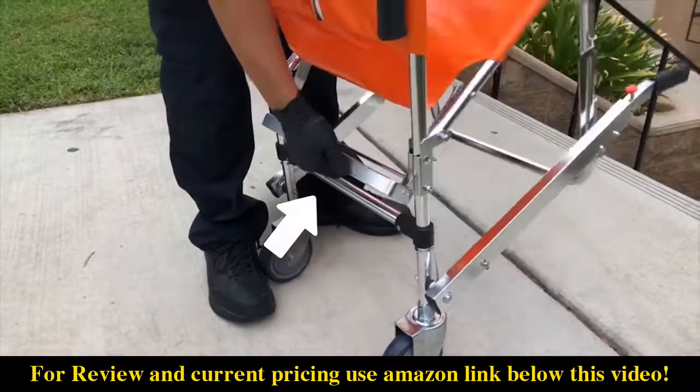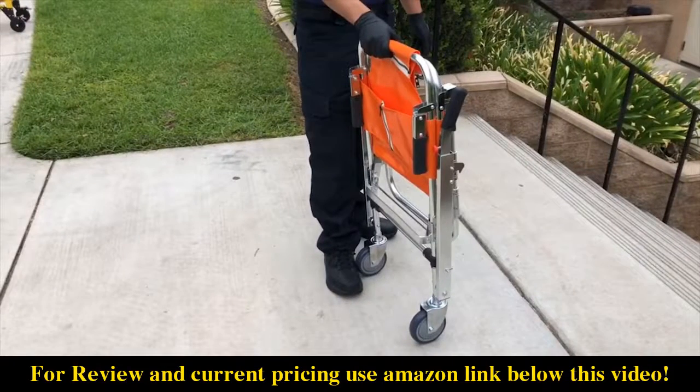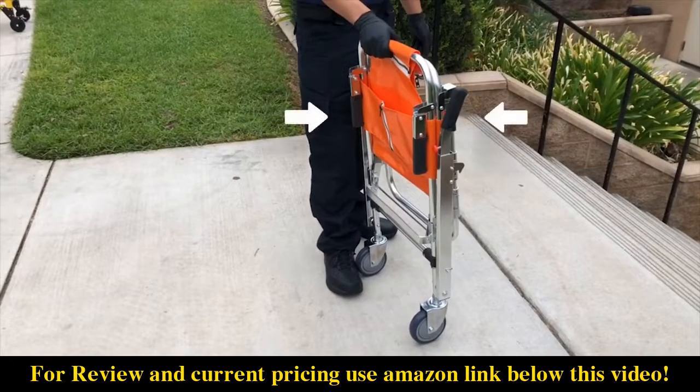To fold, pull upward on the center of the lock bar to disengage the lock and pull the seat frame up until the chair is completely folded. All carrying handles must return to the starting position.